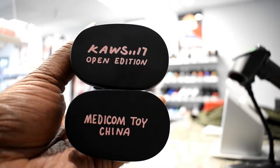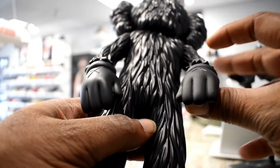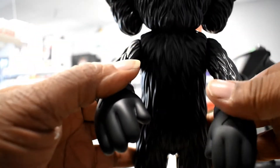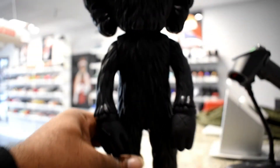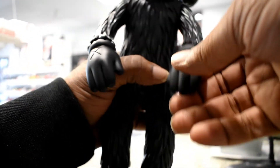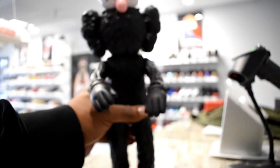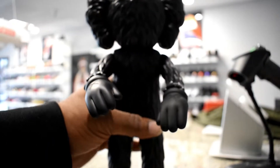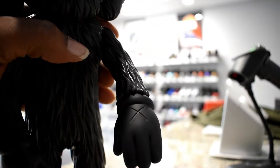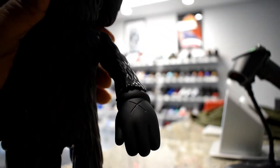Medicom Toy China. The arms do go up and down. The hands, they do rotate 360 degrees. Now the feet — the feet, they only move just a little bit. The legs don't move. It really just stands up, man.